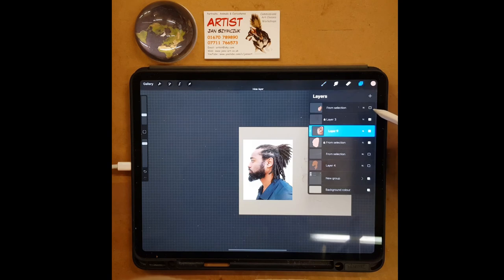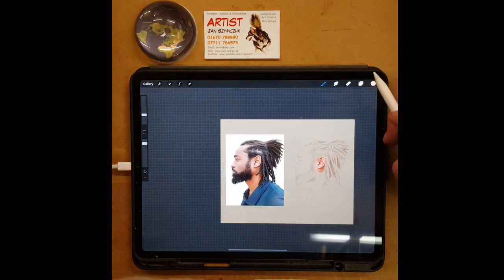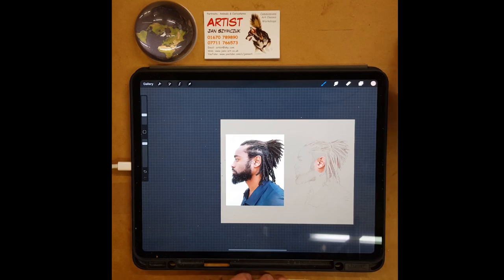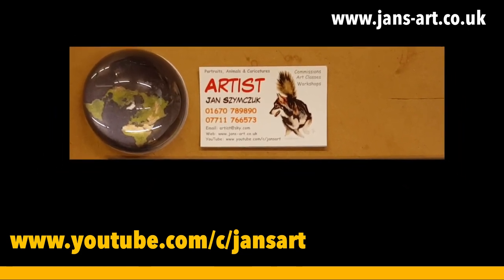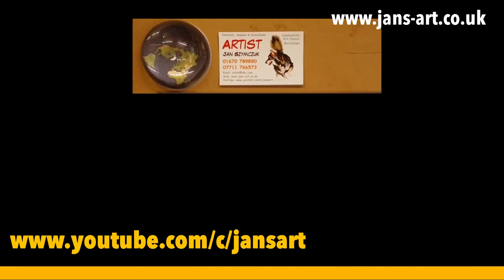Let's get rid of that reference ear. I hope you've enjoyed this and I'll see you in part two when I choose another part of the face, and before long hopefully we'll be able to do a whole portrait. Thanks for watching and happy drawing, happy painting everybody. Bye-bye.